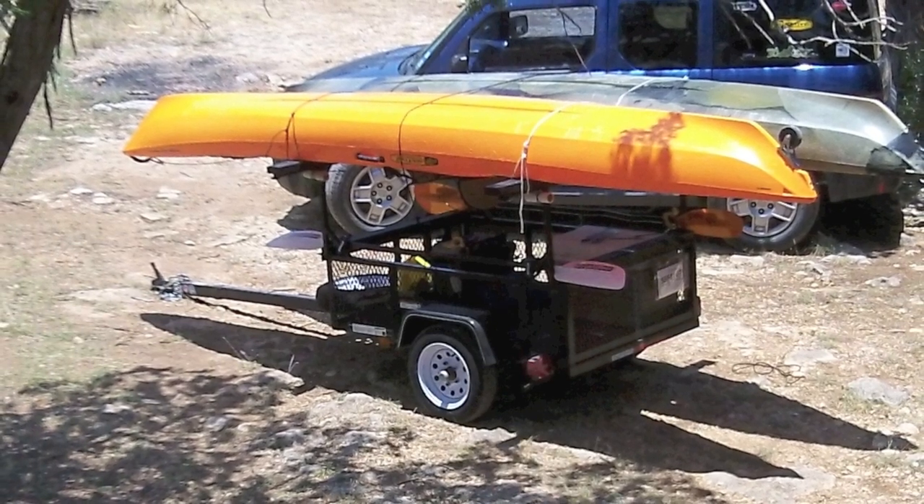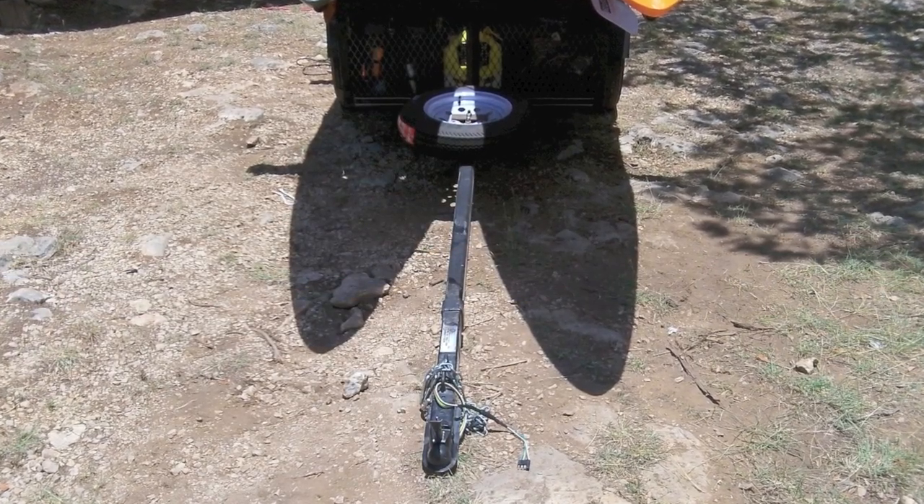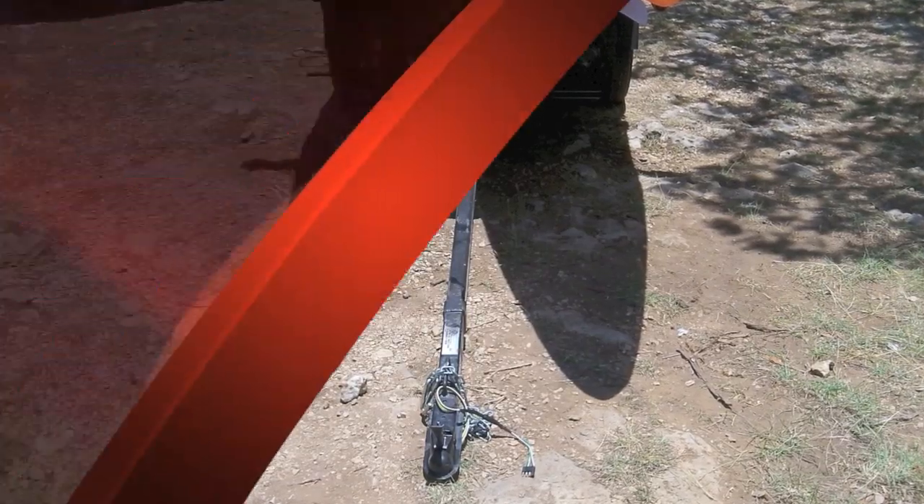We really debated a lot on how long the trailer tongue should be. We ended up at about 7 feet long. This allots for plenty of room past the tips of the kayaks and gives me plenty of turning radius.